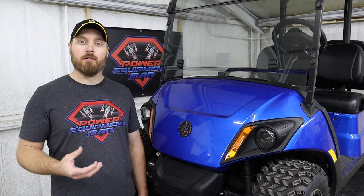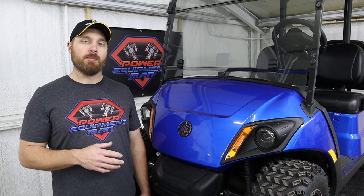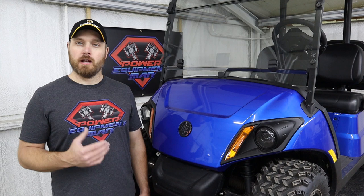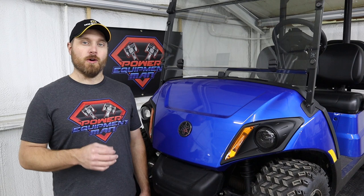We highly recommend that if there's any way you can, go drive your cart once a month. Pick a warm day each month, hop on your cart, and drive it around for 15 to 20 minutes just to get things flowing. You're going to get that fuel moving through the fuel system, get things charging up, and the tires are going to move so you don't get flat spots on your tires. It can do a lot of good just going out and driving that cart once a month.